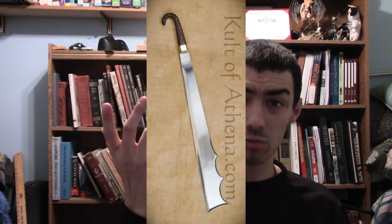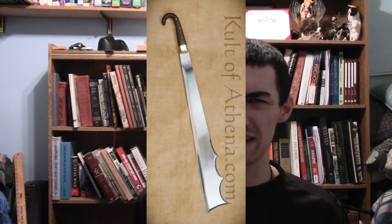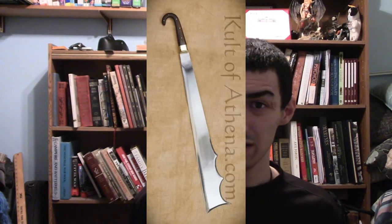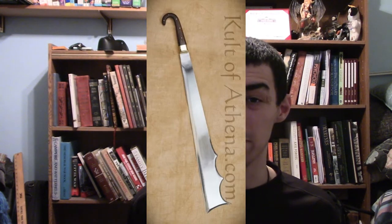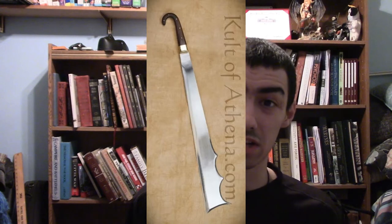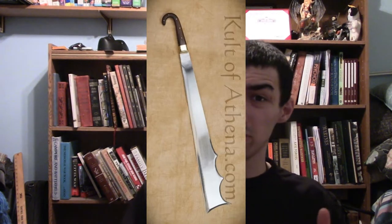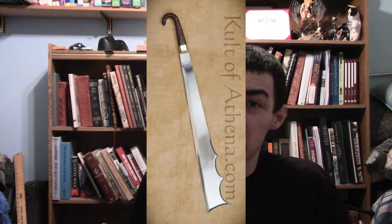Say for example I got hit in the head by one of these weapons — which, I come to think about it, I did once or twice when I was a reenactor — and this blow ended up nearly making me unconscious for a while. And technically that thing was blunted. A sharpened one could probably kill a guy.